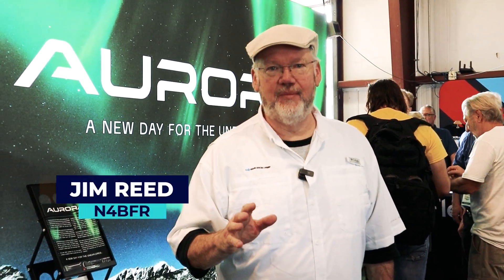Hey, it's Jim, N4BFR from Ham Radio Prep. We're here at Dayton Hamvention, and we're checking out some new things. The first thing that everybody's talking about is the new Aurora from Flex Radio. We're going to talk to one of their representatives and find out what that's all about.